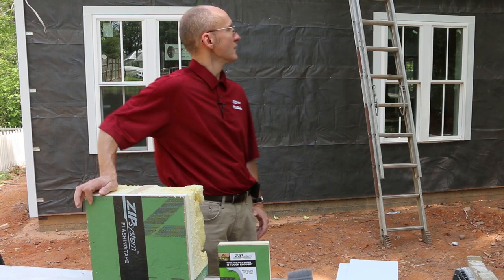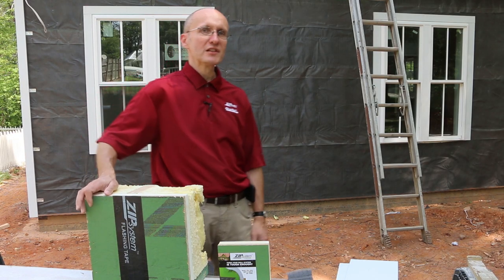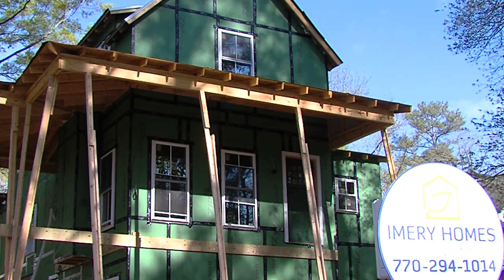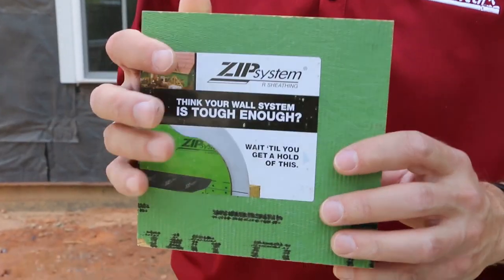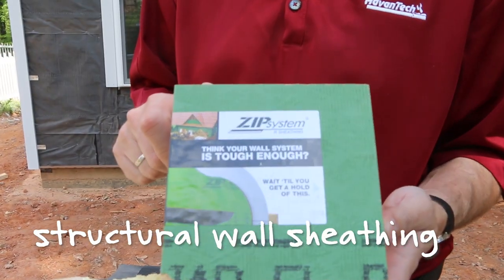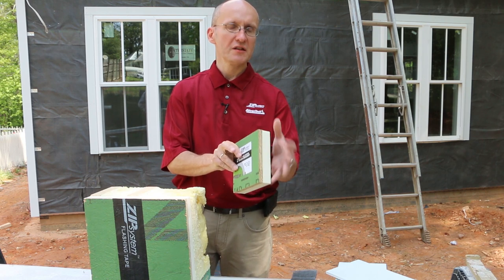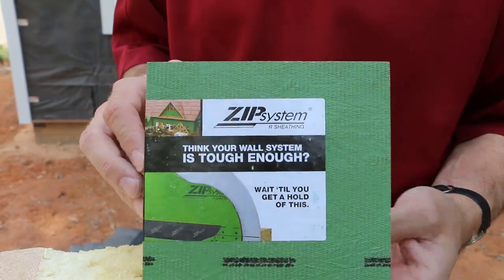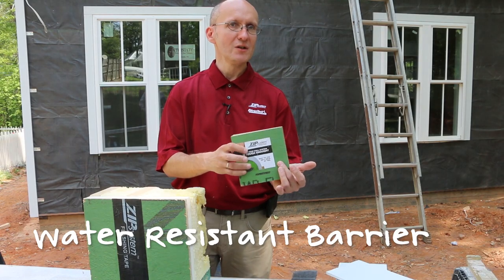We are standing in front of the house that's currently looking black, as you can see, and at one point it was looking green — and we're talking about the green product that I'm holding in my hands. It's actually the structural wall sheathing. The structural sheathing panel is made of OSB and the green overlay is laminated in the manufacturing process. The green board serves as the water-resistant barrier.